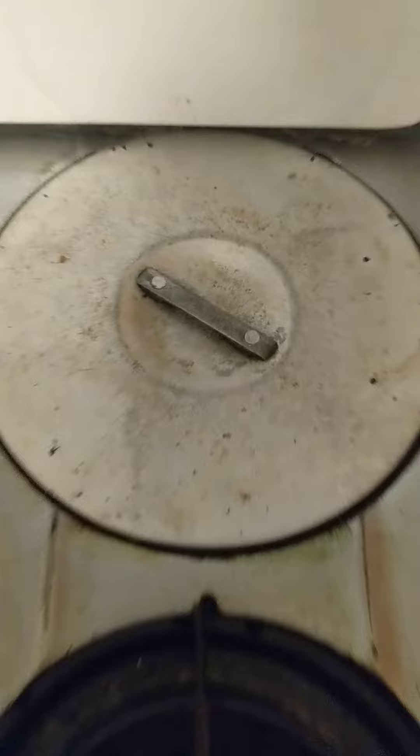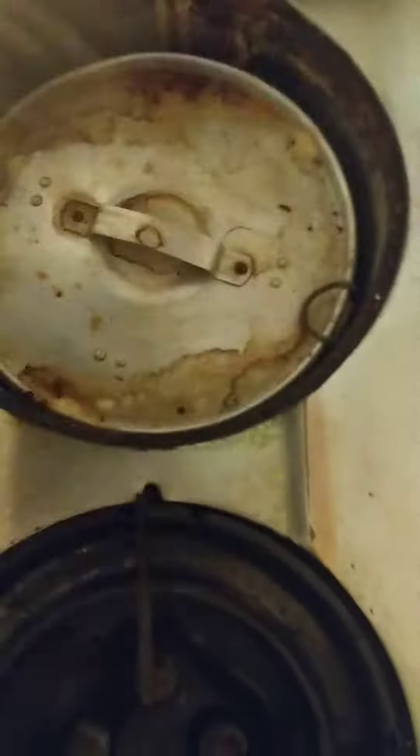This is the — whatever this is — but that's all that's in it, and it's a really thin pot. Here's the lid. I don't know what kind of shape the lid is in.